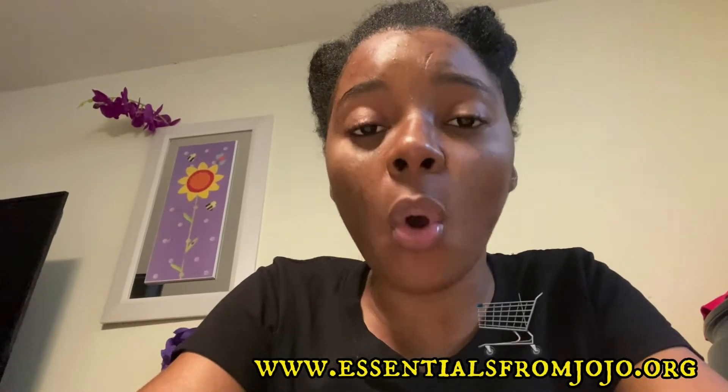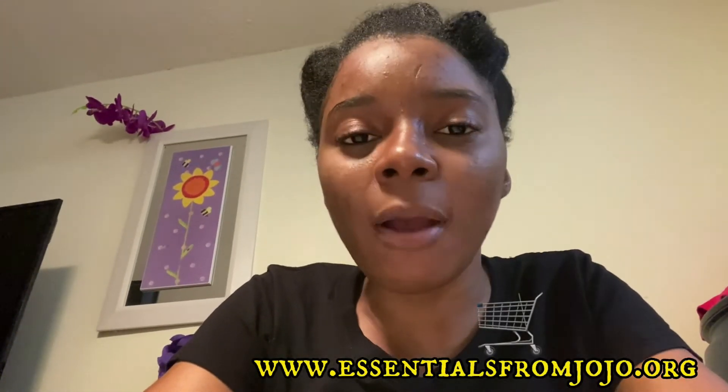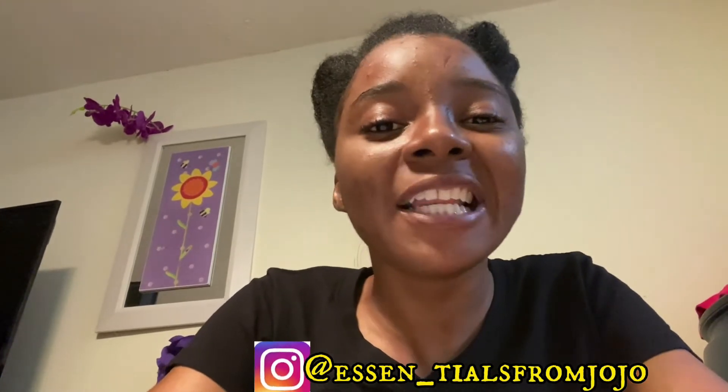I will also be selling these on my website, so if you have not supported my small business or you'd like to purchase one, head over to www.essentialsfromjojo.org. Be sure to follow us on Instagram at SN underscore sales from Jojo. All links are in the description box below. Also, head to my website to get a 50% discount on your entire purchase using coupon code 'love you.' I love you, later, be blessed — Jojo Sam appreciates you always.